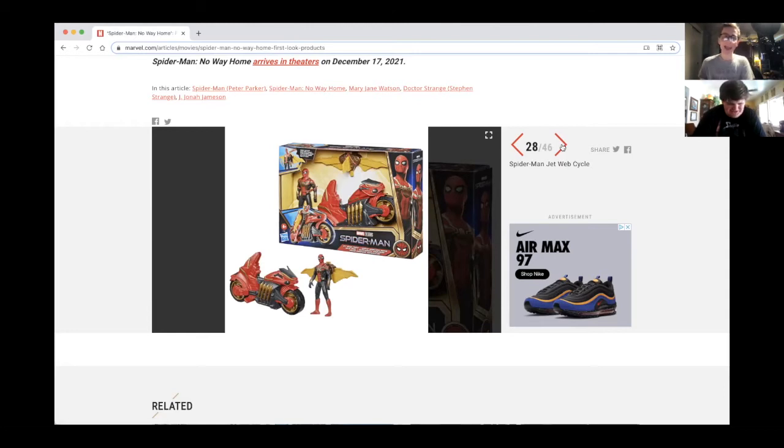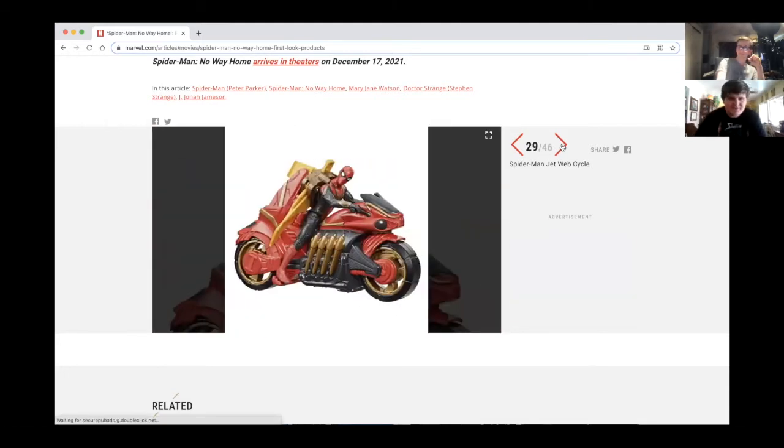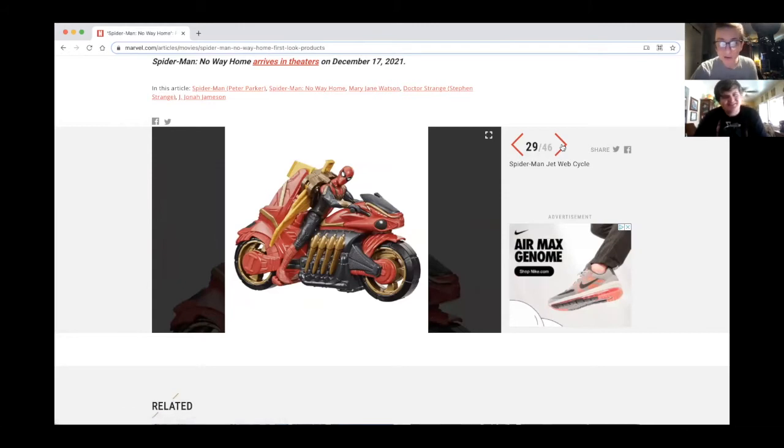We get the Spider-Man jet web cycle now. Some of the toys they have for the movies don't actually show up in the movie — they're just for marketing purposes. But it's a cool motorcycle. I was gonna say it could totally go on the Japanese Spider-Man rap — you know the toy show, just get a spider cycle and giant monsters.